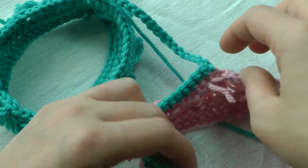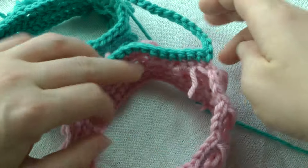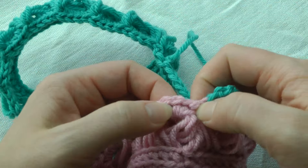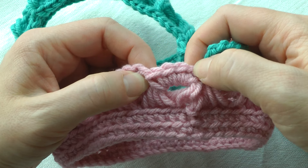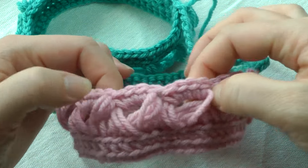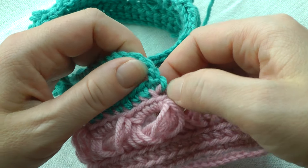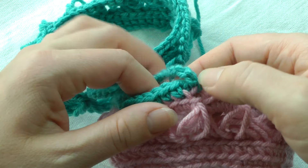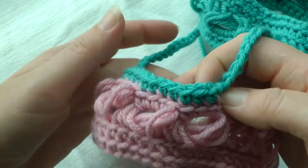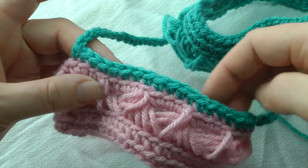Then you're going to join in the specified stitch on your right sleeve. Here is where I joined — this is my first stitch, and I counted over 32 stitches in sets of four, and I joined in that 33rd stitch with a single crochet in the back loop. Then you're going to single crochet in the back loop around.